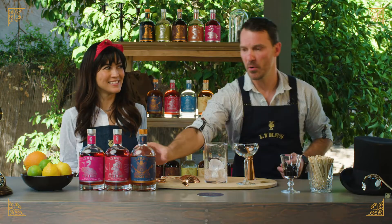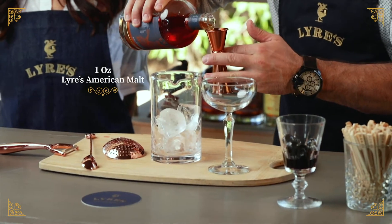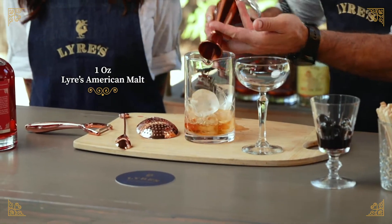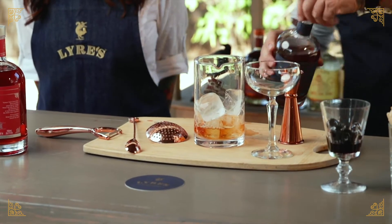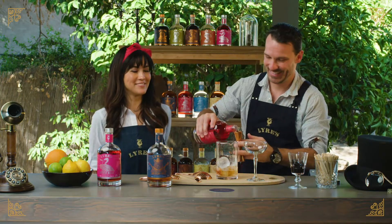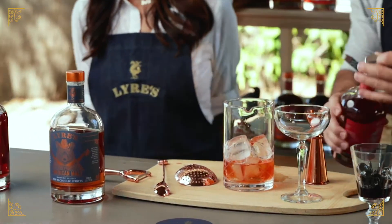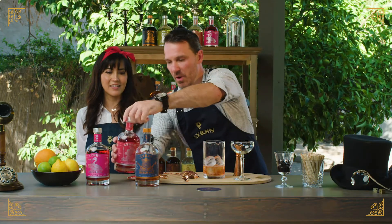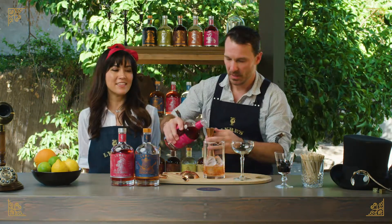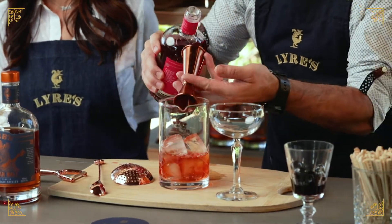So we're starting with the American Malt — it's basically our bourbon. One ounce. Followed by one ounce of the Italian Orange — that one's my favorite. And we round out this amazing cocktail with one ounce of the Aperitif Rosso. Really, really easy to make. Equal parts.